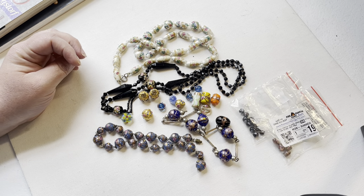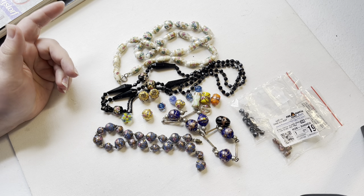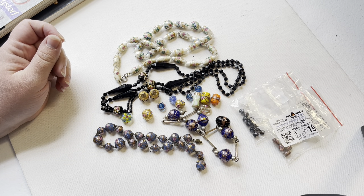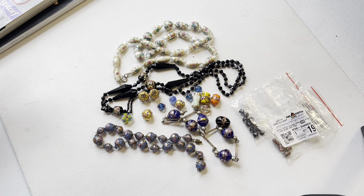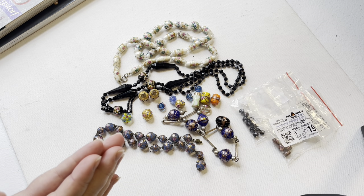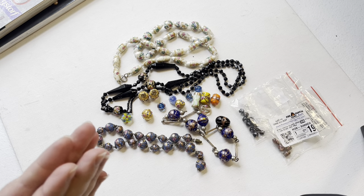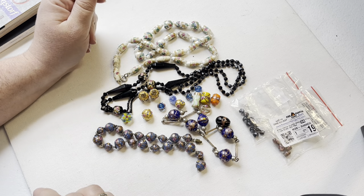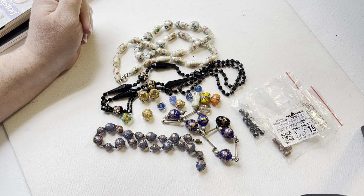Hello and welcome to Fleurs de Montaigne, my name is Hannah and today I want to make a short video about Venetian or Murano wedding cake beads. I find that there's quite a bit of misinformation about how to tell if wedding cake beads are in fact Murano or if they're actually a newer bead.